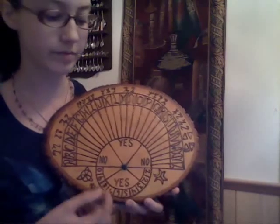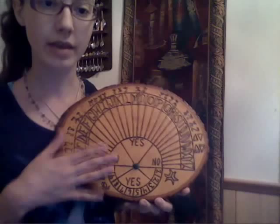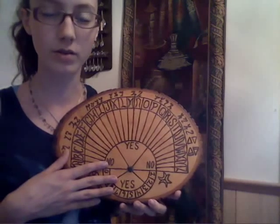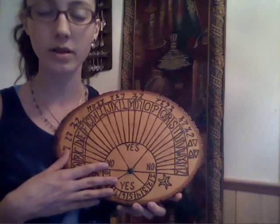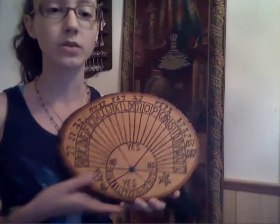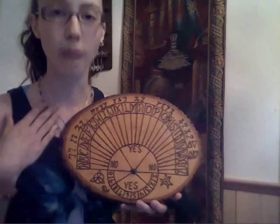It was made with basically the same idea — it's got the alphabet around here, numbers at the bottom, and yes and no. If you work with pendulums at all or know anything about them, you know that each pendulum is individual and each one does a different thing for yes and no. So this was made for my pendulum.